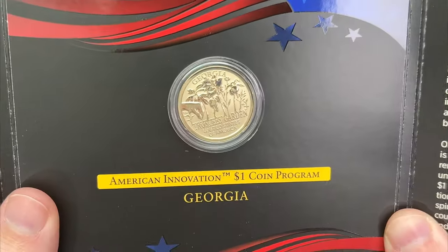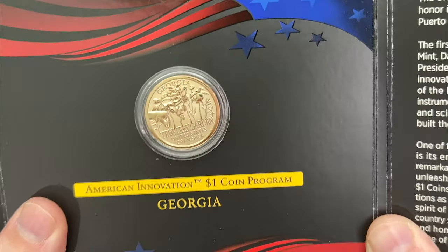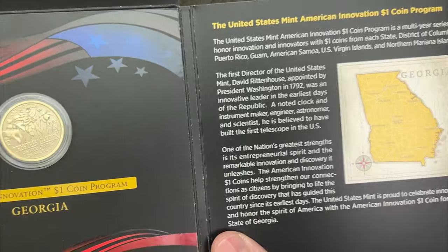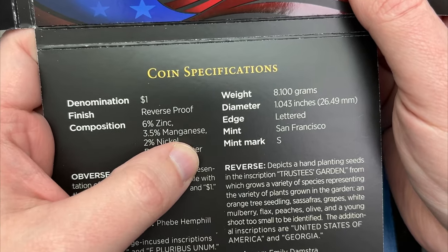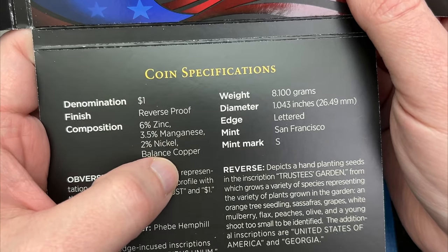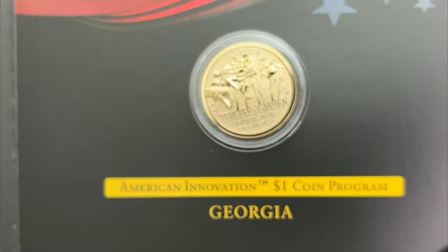I feel like it's kind of an unneeded series, but if you like these and collect these, that's awesome — more power to you, collect what you want. There's all kinds of information about Georgia here, and the coin specifications. It's mostly copper, with manganese — that's what gives it the gold look — and zinc and nickel.